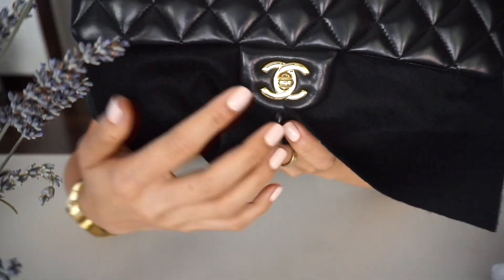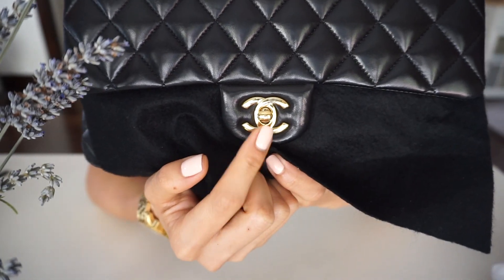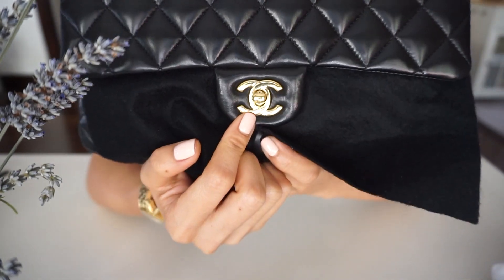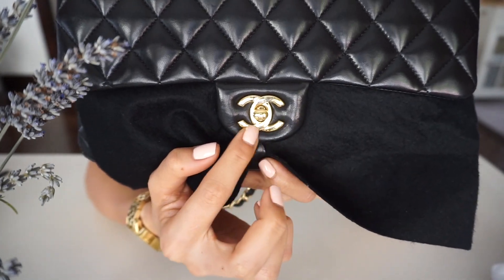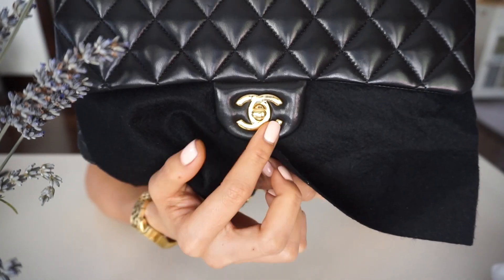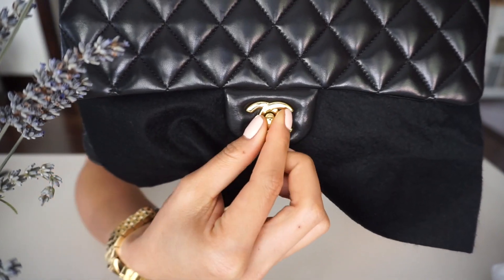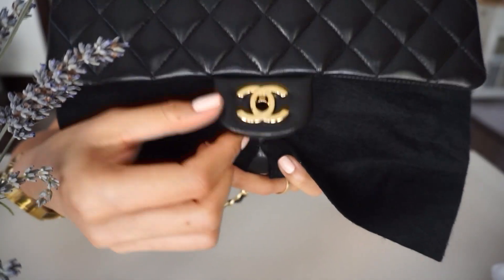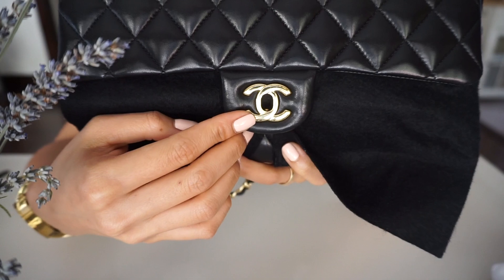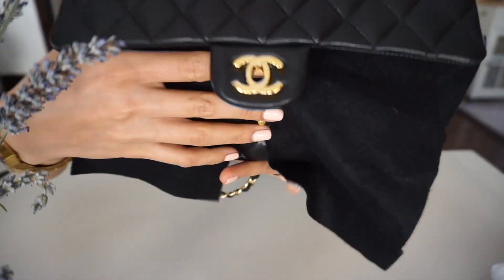The CC turn lock — there's a scratch here, I don't think you guys can see it. The CC logo on the bottom has some scratches, and the turn lock area also has scratches from when you open and close it — sometimes you miss and scratch it a little bit right there.